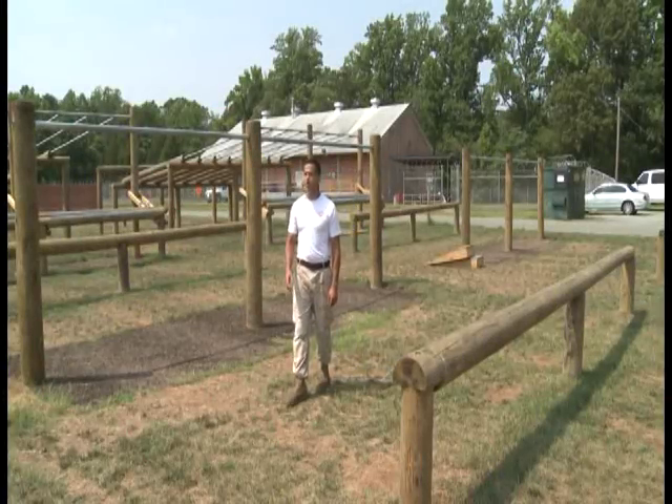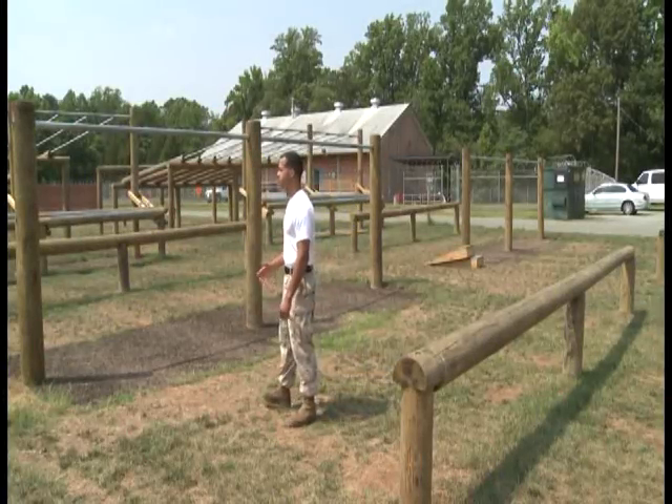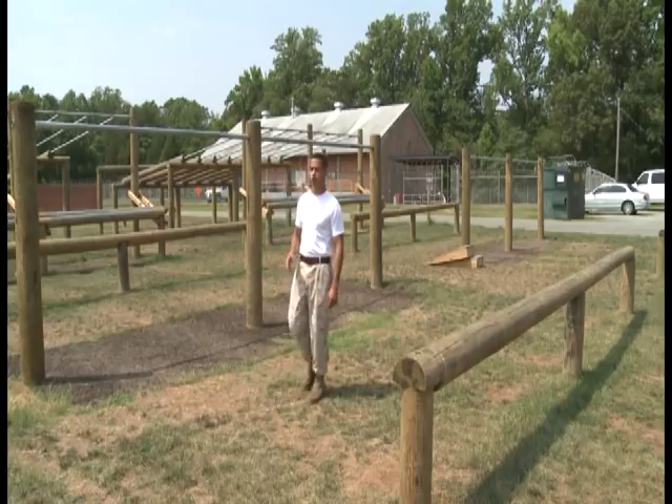Good afternoon, my name is PTI Sergeant Ramirez. The next thing we're going to be covering is the obstacle course.